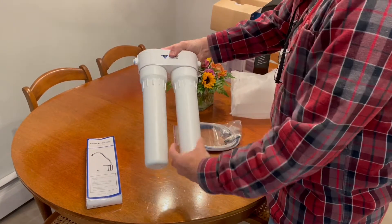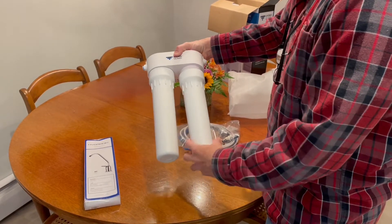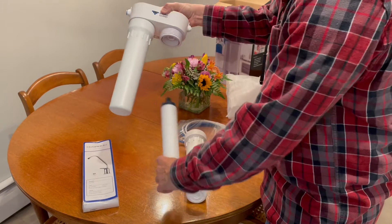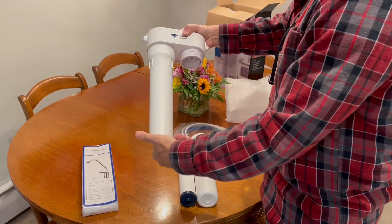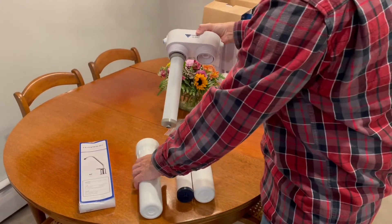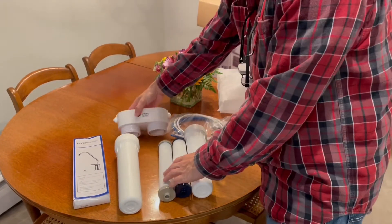The three-stage system will have the same filters as the two-stage system, but it will also add an activated carbon post-filter as a third stage to really make the water taste great. The three-stage systems also include a couple of bonus features, like a spanner wrench to remove the filter housings, a pressure protection valve, and a leak protection shutoff.